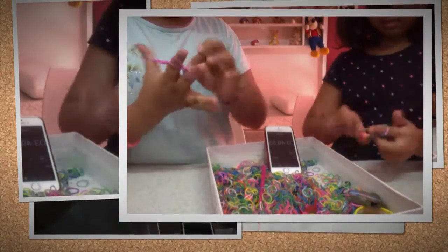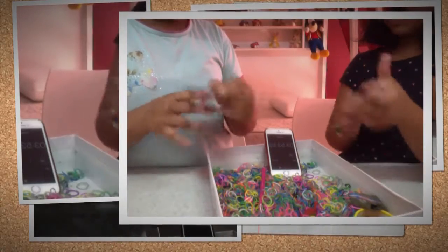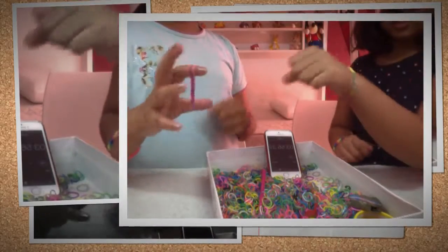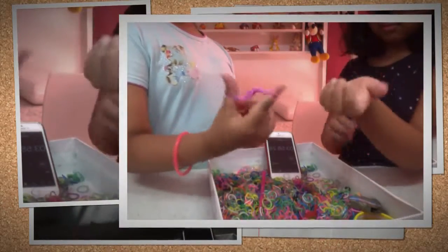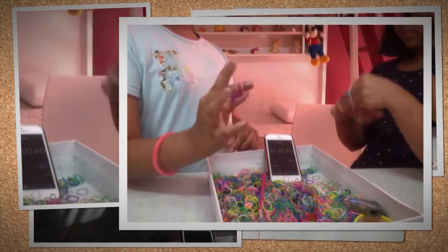My last band is going on — mine is very big. Is it a bracelet? It looks like a bracelet! Even mine looks like a bracelet, it's a very small bracelet. Mine became purple!